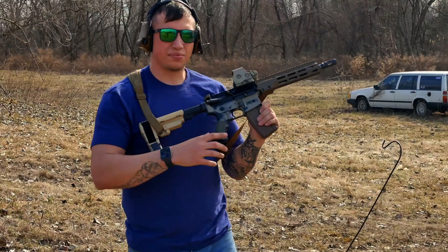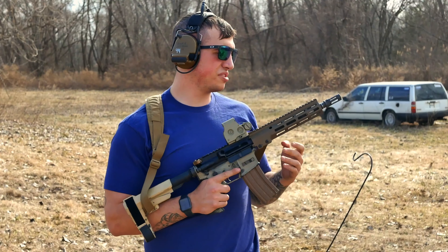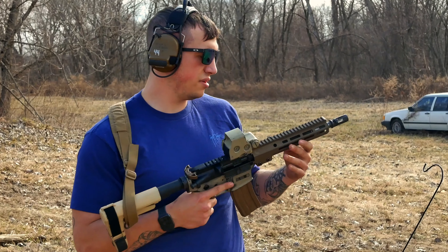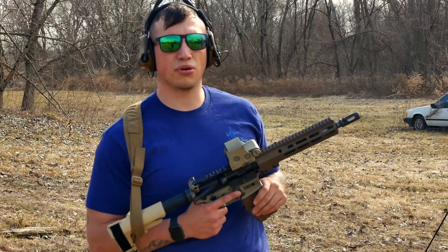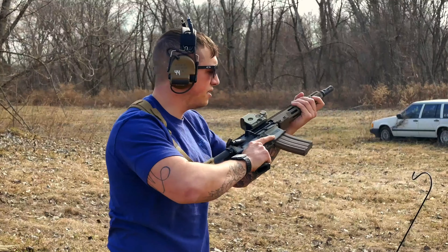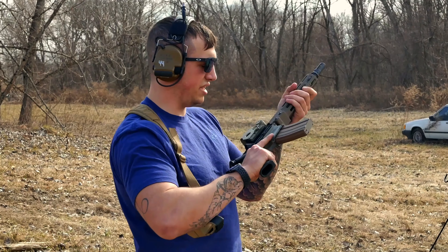First impressions for short boy — recoil impulse is pretty good. It's a carbine-length gas system, H2 buffer, carbine-length gas system, and it's got the close-time war comp. I'll get more into that later when I do a full review, but yeah, it feels good, it's nice and light, and no complaints at all.